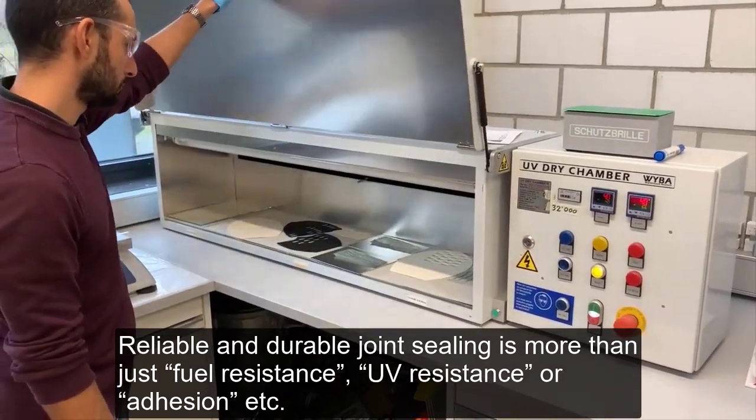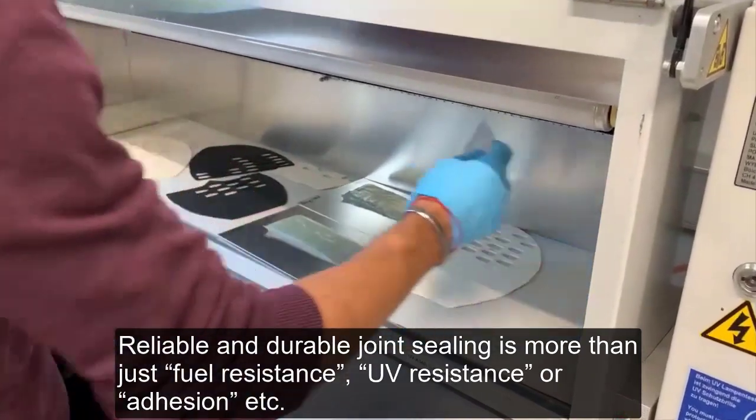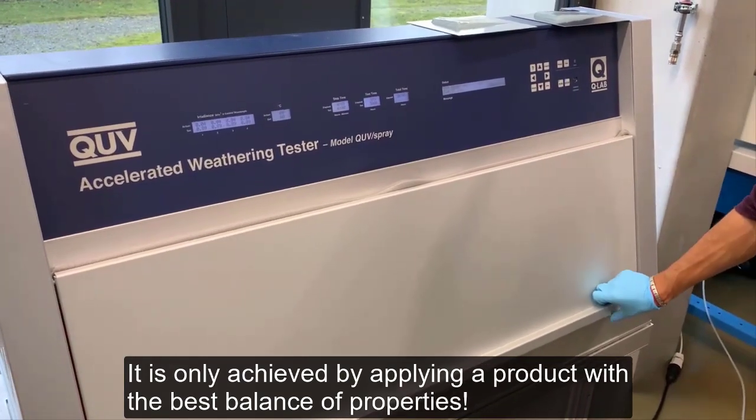Reliable and durable joint sealing is more than just fuel resistance, UV resistance, or adhesion. It is only achieved by applying a product with the best balance of properties.